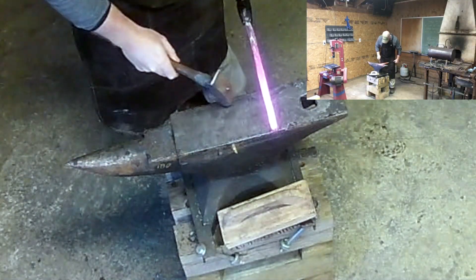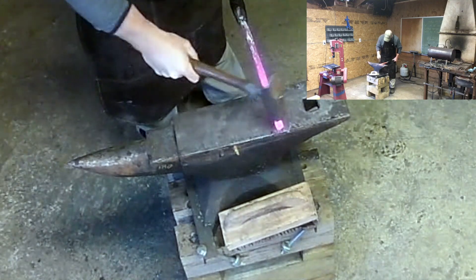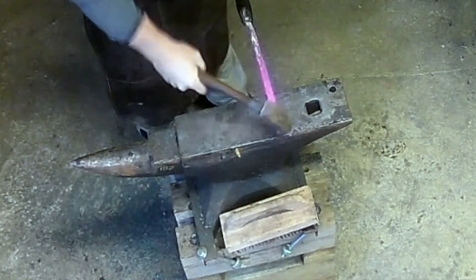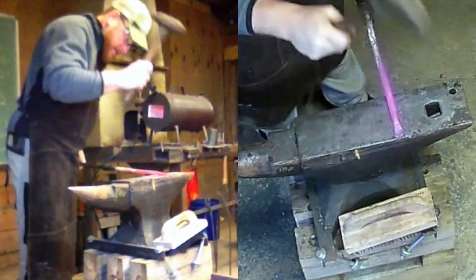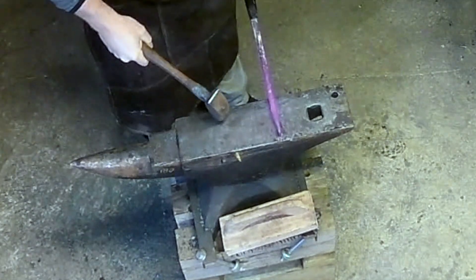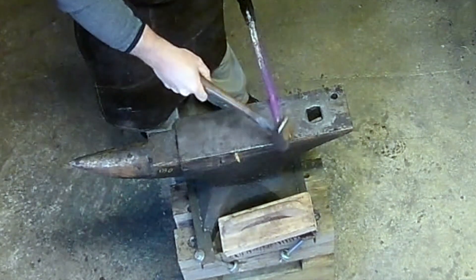Bringing the piece out to the anvil, trying to keep that right where we squared up, bring it to the edge, and just start smashing. Flatten that out, try to stay as even as possible. This is going to be a slitting chisel, so we want to try to kind of thin it out a little bit, working both sides so we're trying to keep it square and even. We're not far off right now, so just keep going. And back in the forge we go.